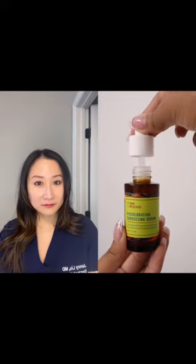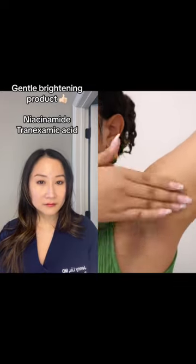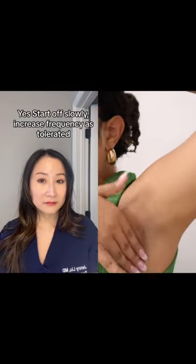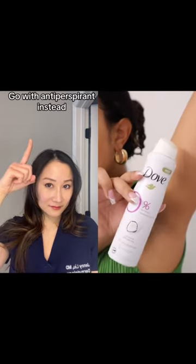Wait, because I did say two products. Then we're going to go in with the discoloration correcting serum that you're going to apply before your deodorant at least three times a week. You're going to spread it around and then let it dry a little bit before going in with a deodorant. Here's a helpful tip: use a deodorant spray on the days you use this serum.